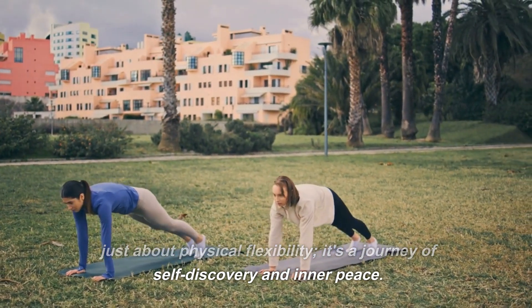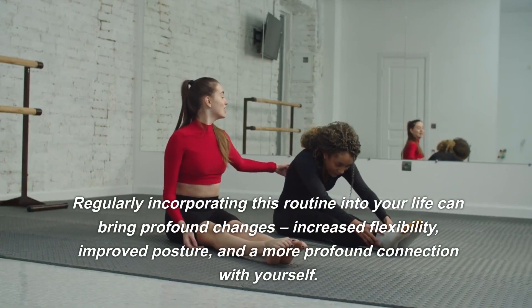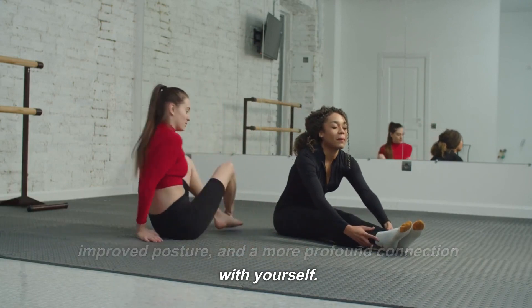This back-and-shoulders stretch yoga routine is not just about physical flexibility — it's a journey of self-discovery and inner peace. Regularly incorporating this routine into your life can bring profound changes: increased flexibility, improved posture, and a more profound connection with yourself.